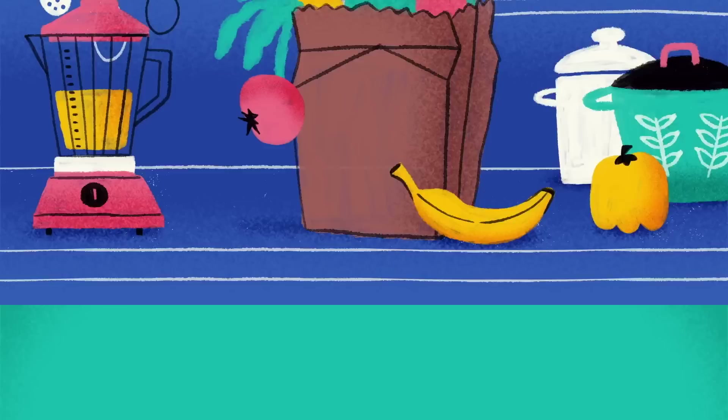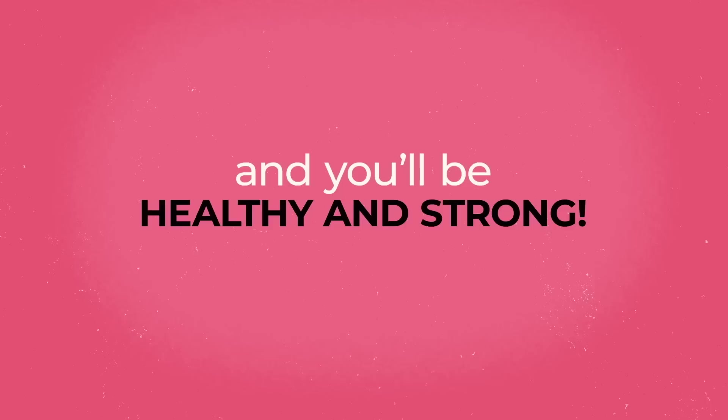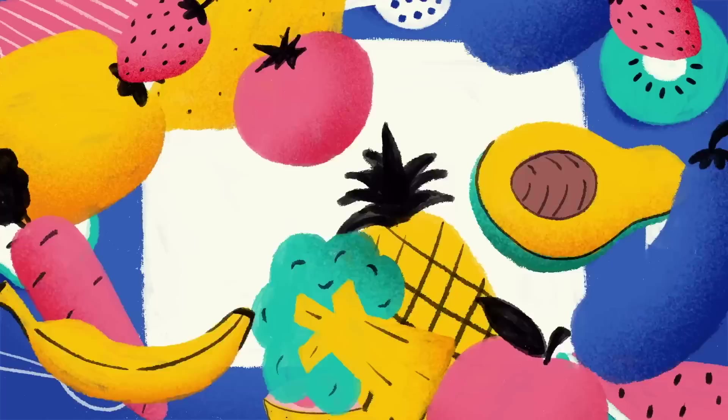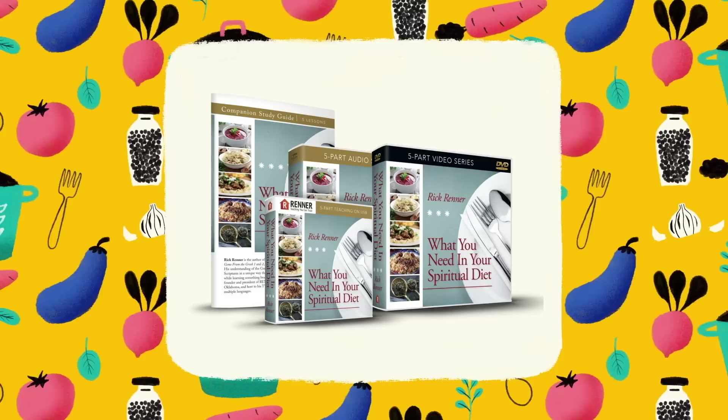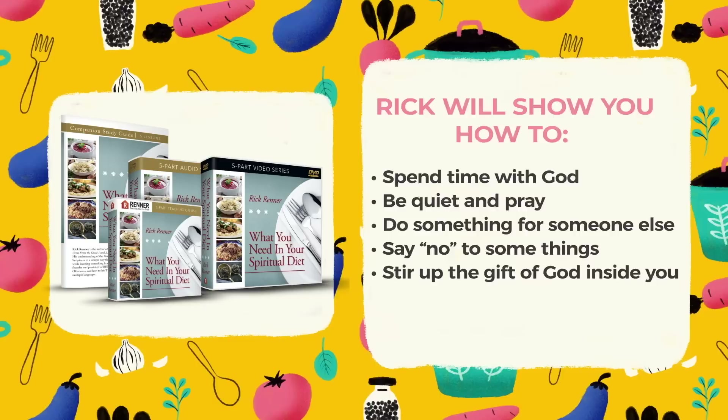Learning to eat correctly can make all the difference in the quality of a person's life. Eat wrong, and you'll be too skinny or too fat and unhealthy. Eat right, and you'll be healthy and strong. The same is true spiritually. In this simple and practical five-part series, What You Need in Your Spiritual Diet, Rick covers five essential ingredients you need in order to be spiritually healthy and strong: how to spend time with God, be quiet and pray, do something for someone else, say no to some things, and stir up the gift of God inside you.